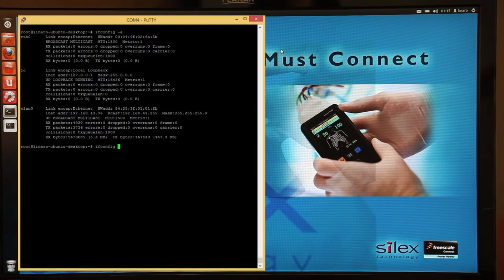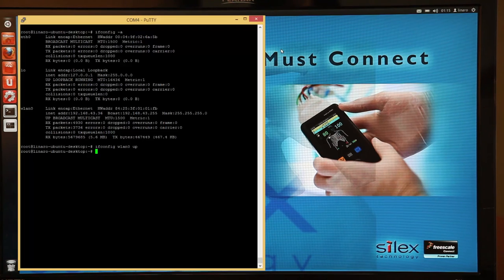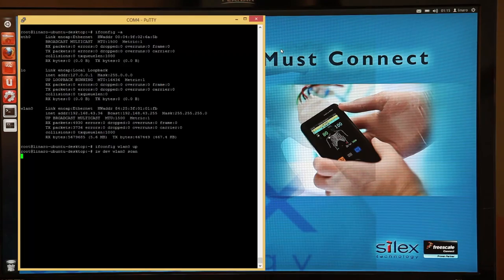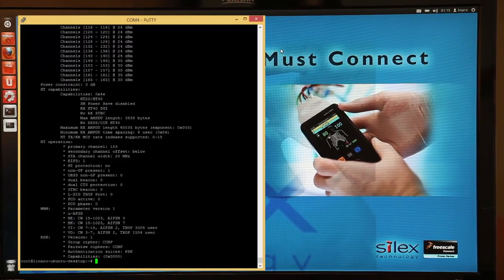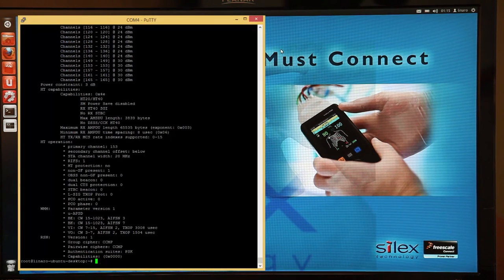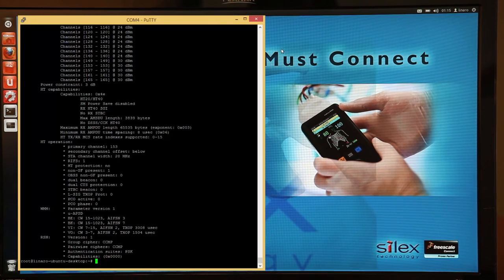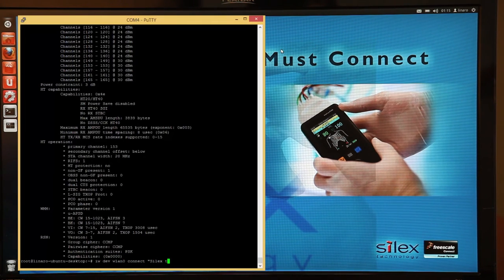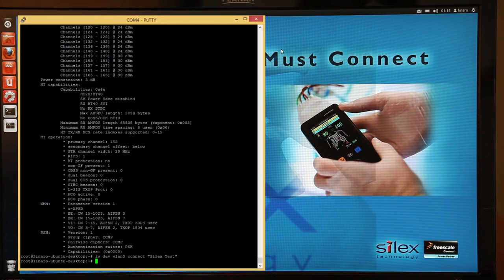As you can see, there are many available wireless networks to choose from. This tells us that our radio is functioning and that our antenna is connected properly. Let's now connect to the Silex test network. In order to pull an IP address automatically, we have to enable DHCP. We do this with the DHClient command. Now let's go ahead and check that we're properly connected. We do this with the link command. Perfect.